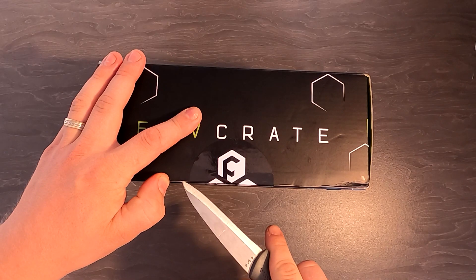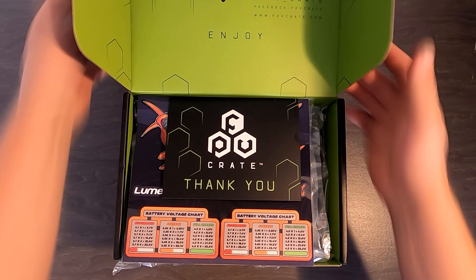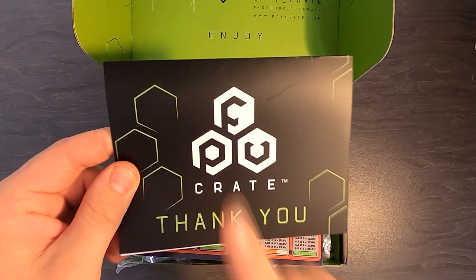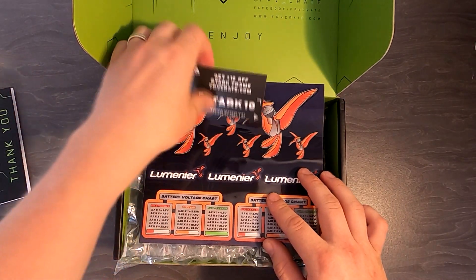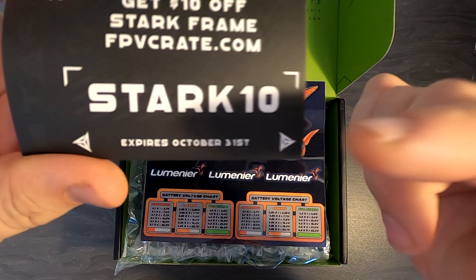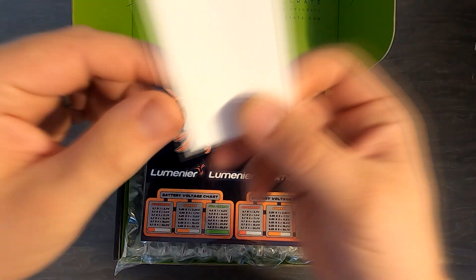Straight off the top we get rid of the thank-you card — spoilers in here, so don't open it until the end. We've got ten dollars off a Stark frame at fpvcrate.com using the code STARK10, expires October 31st, so if anyone wants to use that, head on over and get yourself a nice frame.